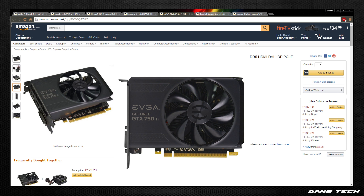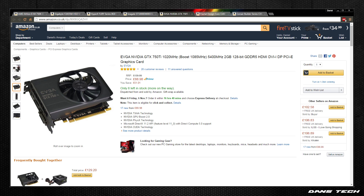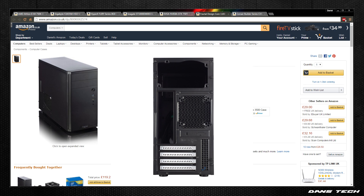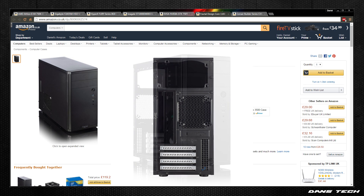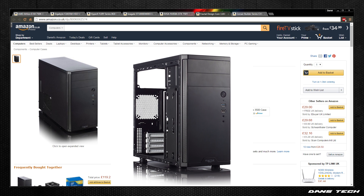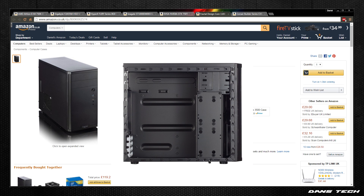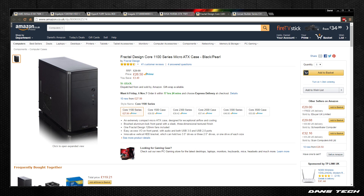One thing to note is that the power draw on this card is 60W, so there's no need for any PCIe power cables. As for the case, we're going to be grabbing the Fractal Design Core 1100 — a compact micro-ATX case supporting both mini-ITX and micro-ATX motherboards. It has two 5.25-inch bays, two 3.5-inch hard drive positions, and can also mount three 2.5-inch SSDs. At the back it has four PCIe expansion slots, a maximum GPU length of 350mm, and a maximum CPU cooler height of 148mm. It comes with one included filtered fan and has three fan positions total.